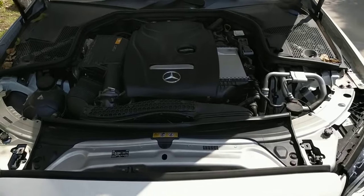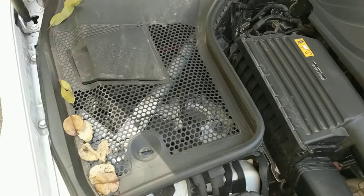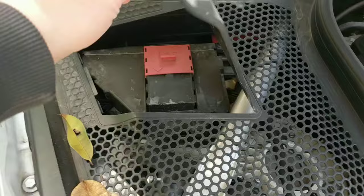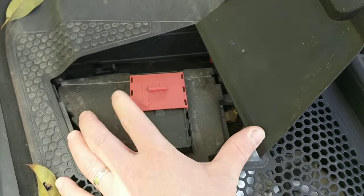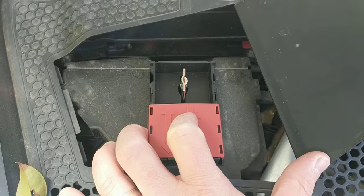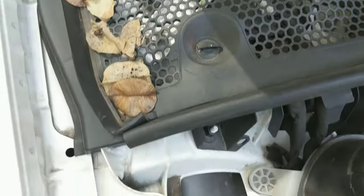Here we have a Mercedes-Benz C-Series. If you're looking to jump start the car and you're having a problem with your battery, you're going to want to pop the hood. Under this cover here is the positive terminal. Once you open up this small cover, it'll reveal a little slider — move it back — and that's the positive terminal that you'll use the red jumper cable for.